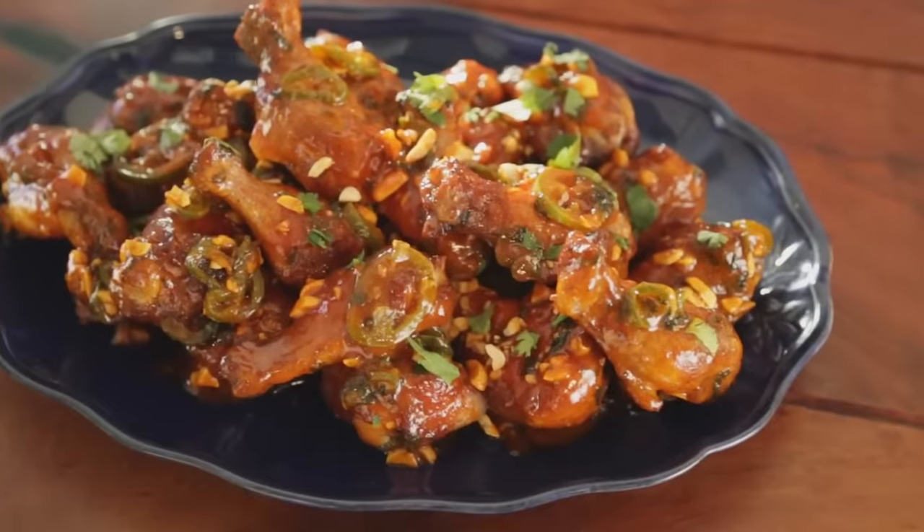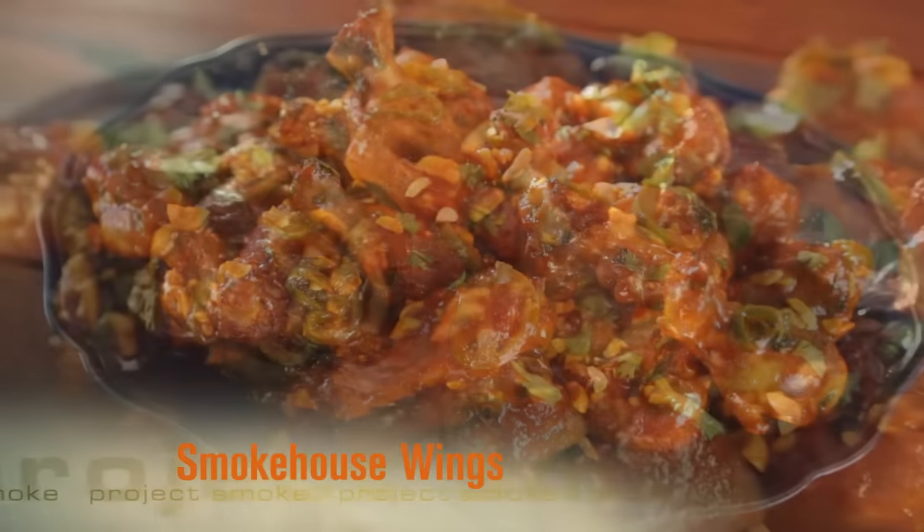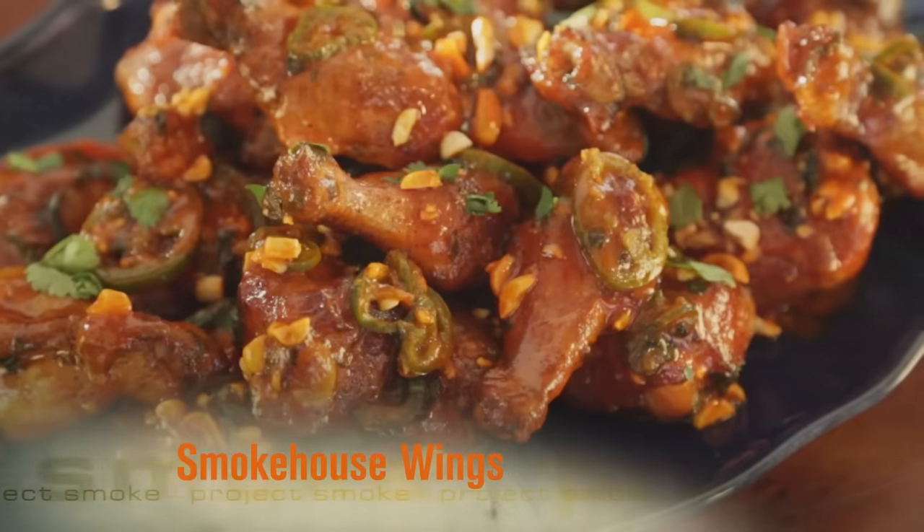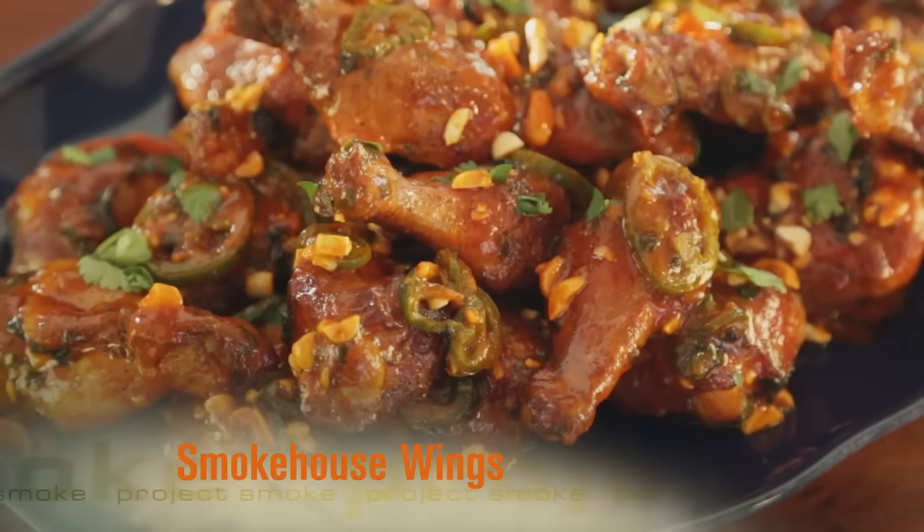Case in point: buffalo wings. Big smoke, more flavor, less fat. And to pump up the heat, I electrify the sauce with sriracha and fresh jalapeño chilies.